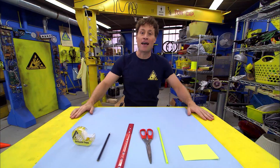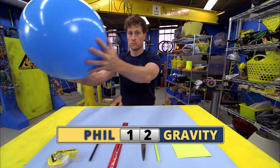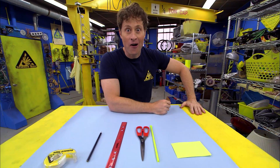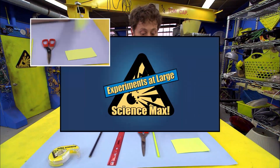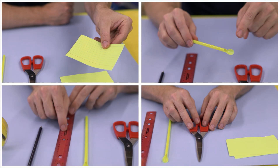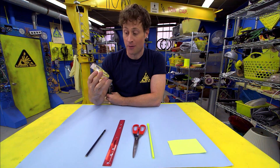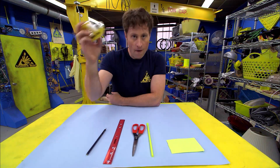Here's how you can make a hoop glider all your own. This is what you need: index cards, scissors, straw, ruler, pencil, and of course, science tape — which is just like regular tape, except you use this kind of tape for science.